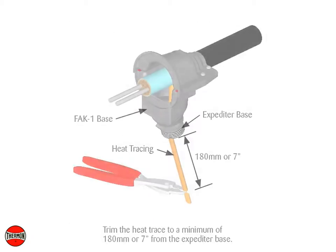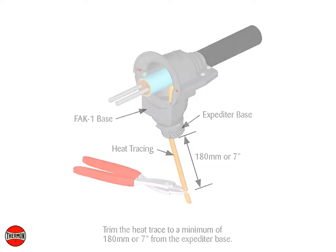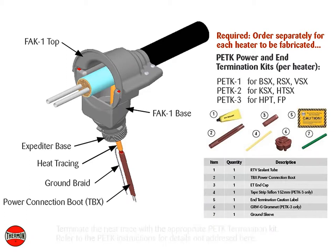Trim the heat trace to a minimum of 180 millimeters or 7 inches from the expediter base. Terminate the heat trace with the appropriate PETK termination kit. Refer to the PETK instructions for details not addressed here. At completion of termination, push excess cable back through the expediter.